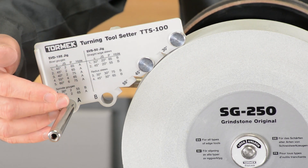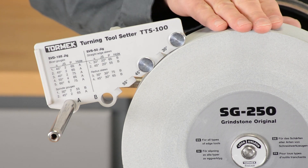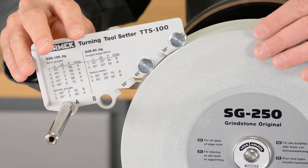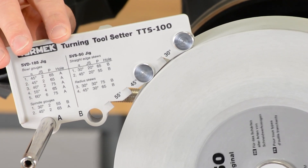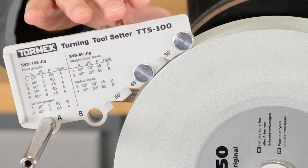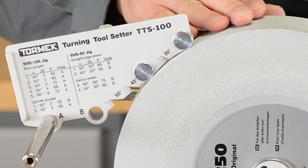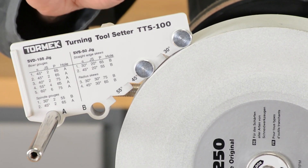With the turning tool setter on the guide bar, move it until both metal rollers are in contact with the grinding wheel. When they're both in contact properly, you should be able to turn the grinding wheel and see the metal rollers spin. Keep in mind that this works on wheels of any diameter, so whether or not you've worn your grinding wheel down, or even if you're using this with a bench grinder mount, it still works.